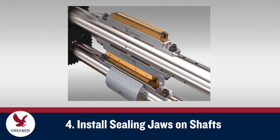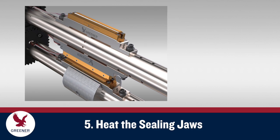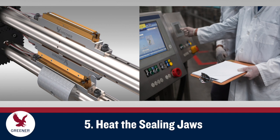If possible, tighten bolts while the sealing jaws are meshed. For heat seal applications, bring the jaws to operating temperature before making adjustments.